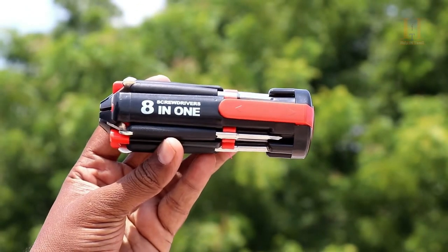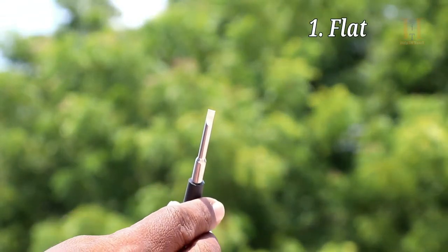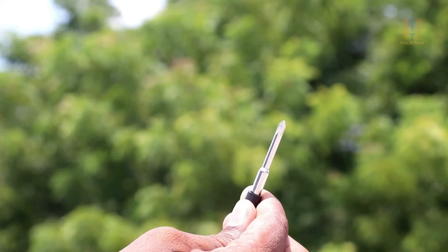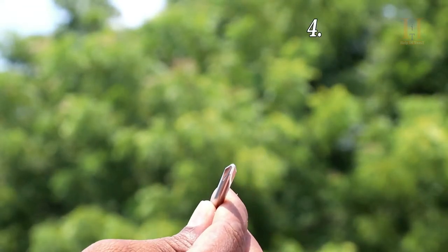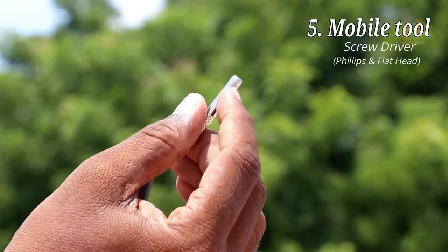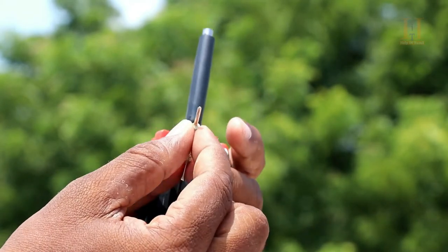In this 18-in-1 multi screwdriver set, there are many options. The first option is a flat head screwdriver in small, medium, and large sizes. There is also a special tool you can use to open a mobile phone. You can use it as a 2-in-1 — a friendly screwdriver and an end screwdriver.